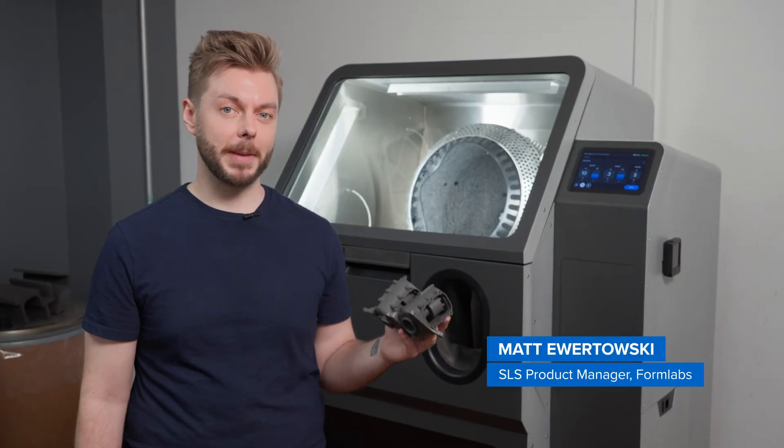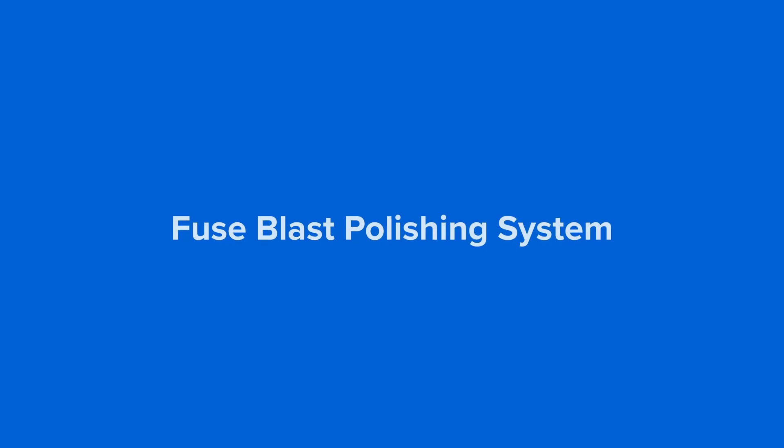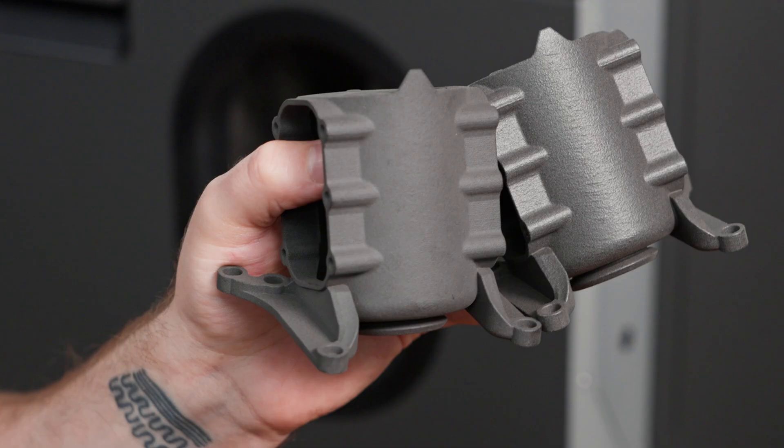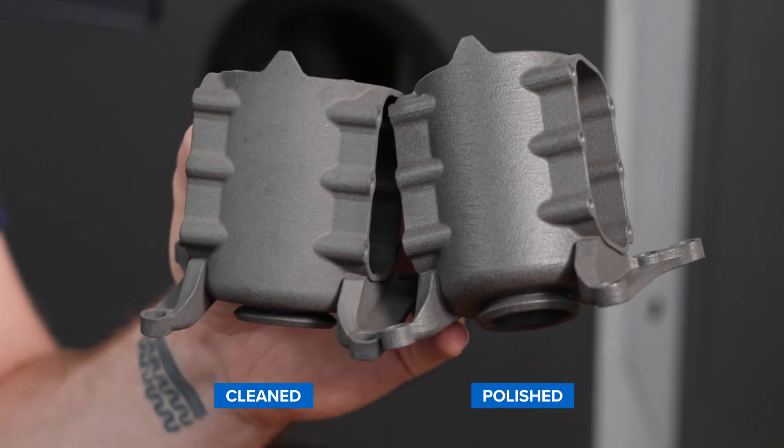Hey there, I'm Matt, Hardware Product Manager at Formlabs. Today I'm going to be upgrading our Fuse Blast with the Fuse Blast polishing system so we can go from cleaned parts to smooth polished parts anytime at the push of a button.